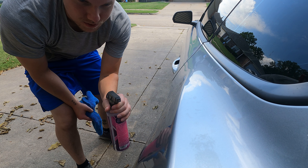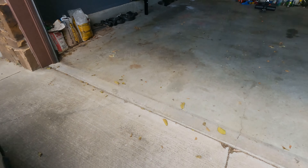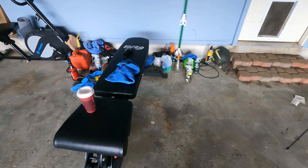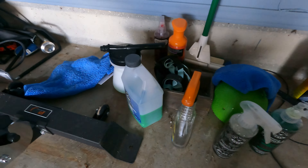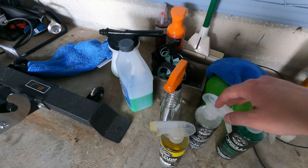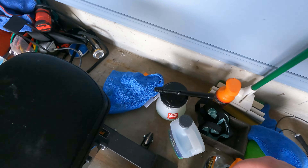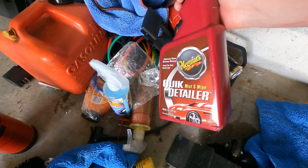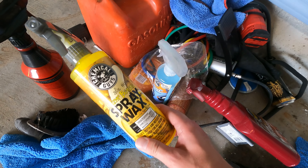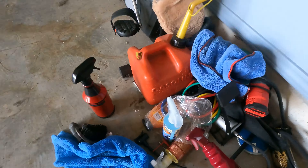We're almost empty so we're gonna have to figure something out — I don't feel like going to the store to buy some more. We're gonna walk over here and see if we can find something to use. This smells good. I think this is a wheel product, but this will work — it says spray wax but I use it as a quick detailer and then I wax after.